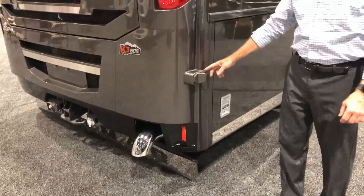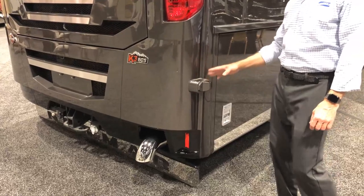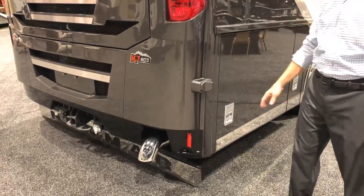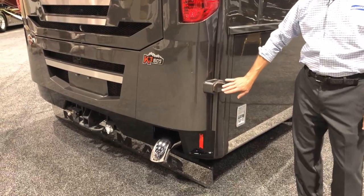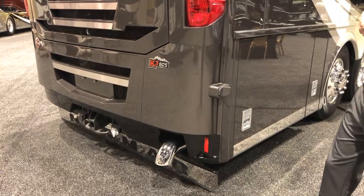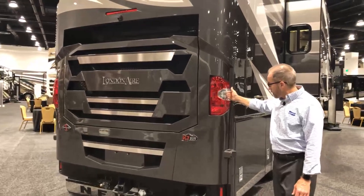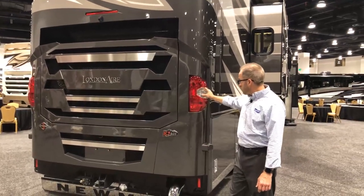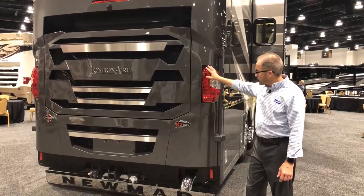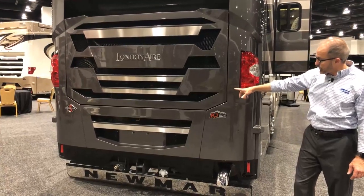This is another blind spot detection device mounted at the rear. There are three of these and all need to be clean and clear so you know if anything is in your lane when making lane changes. Back at the rear cap we have our reverse lights, brake lights, and our rear engine compartment.